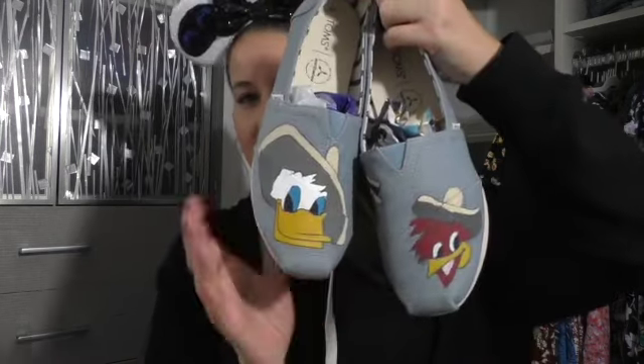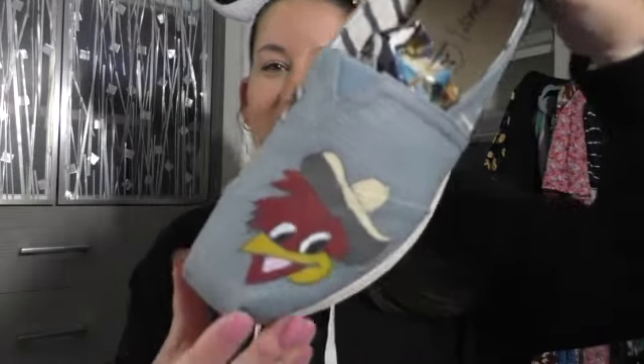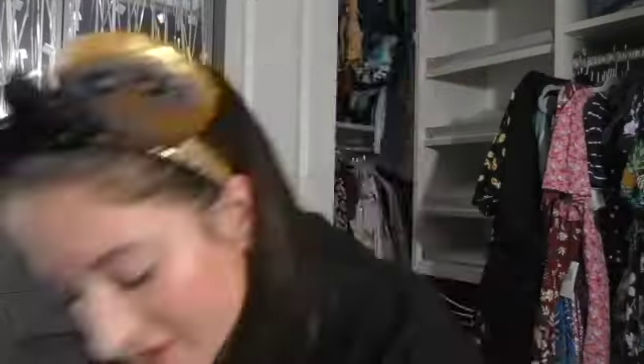I made these for my sister and they came out so much better on hers, but I had to make a pair for me too, and I'm going to be wearing them to Disney World coming soon. It's my Three Caballeros pair — we've got Donald in a sombrero. On my sister's shoes they just look so much better; her canvas area is so much tinier. And then we've got Panchito and Jose — Three Caballeros. These are Toms.